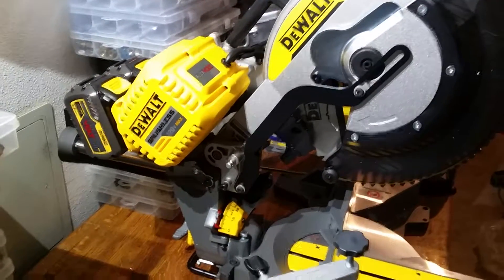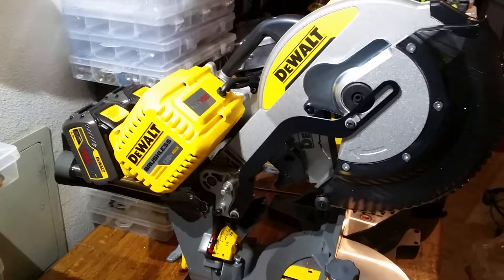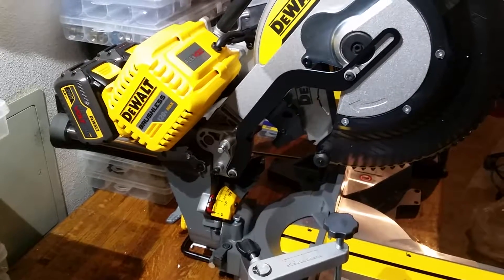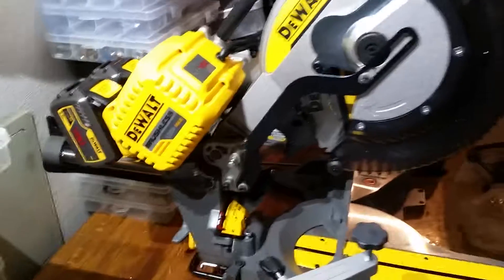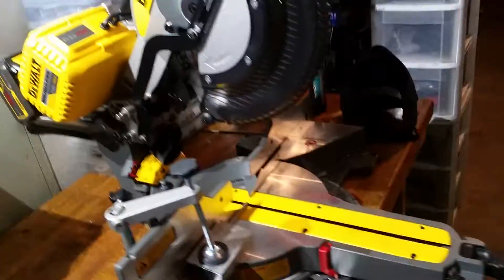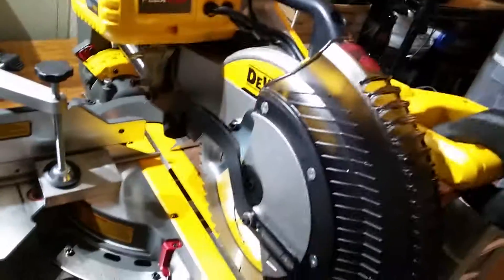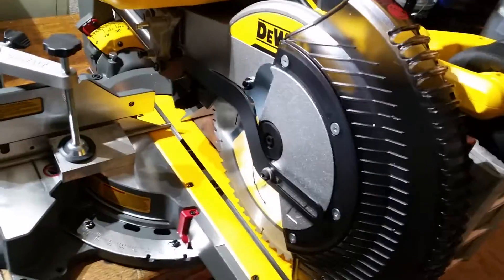This saw is very versatile and enables me a lot with future projects without having a cord. These same batteries can power all my other DeWalt power tools for whatever kind of projects. Awesome.